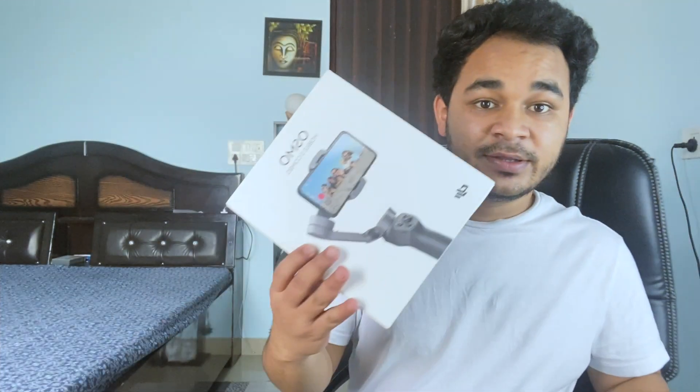Okay guys, I'm just talking about this. I ordered a gimbal — DJI Osmo Mobile 3. I have a box here. This is the box. I'll show you from this side — it's a different angle.